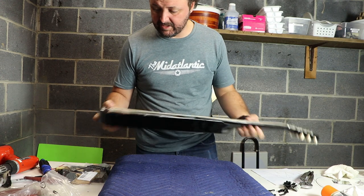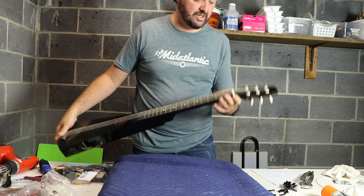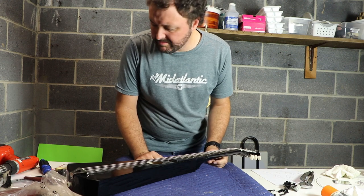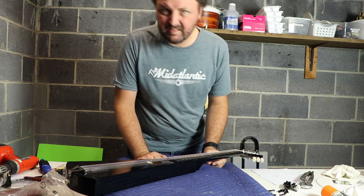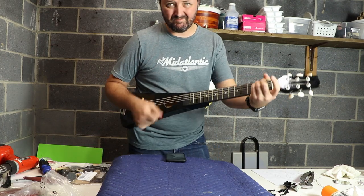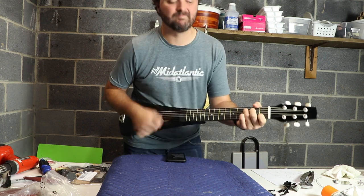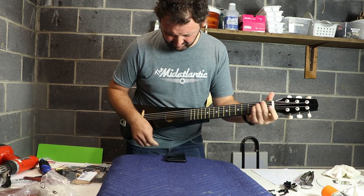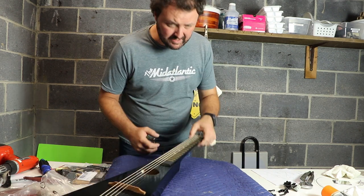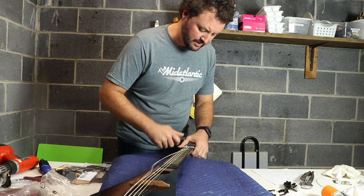First thing we need to do is remove the strings, remove the tail piece, remove the strap button, remove the tuners, remove the nut. Should I play this first? I guess. Don't use it as a guitar — turn it into a cello tar. These strings don't even deserve the courtesy of being tuned down. Just gonna cut them.